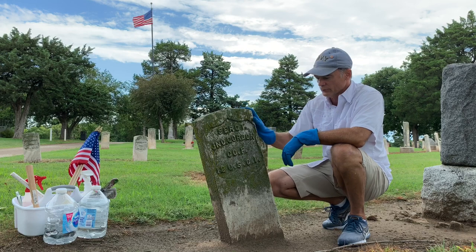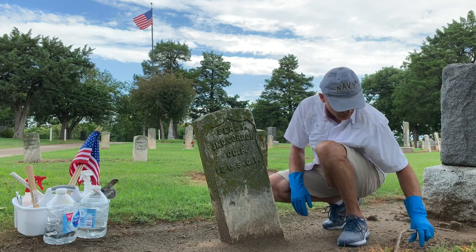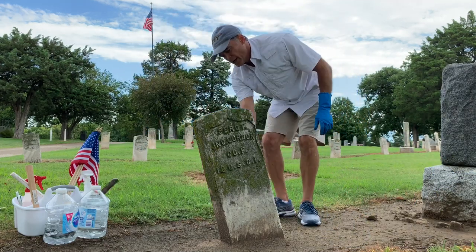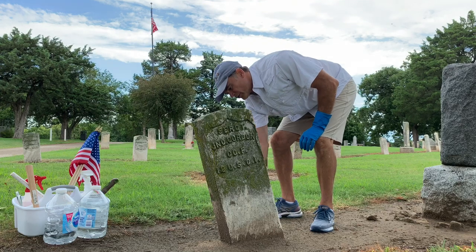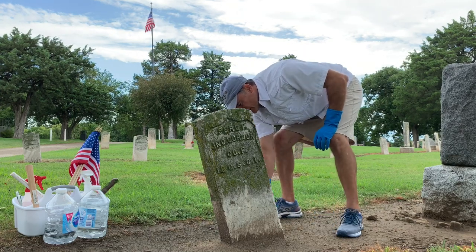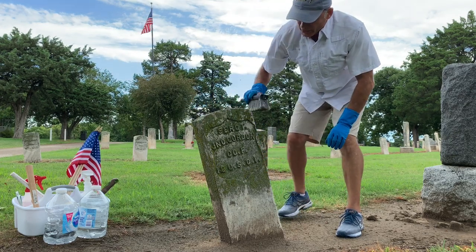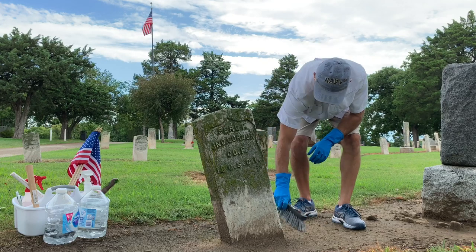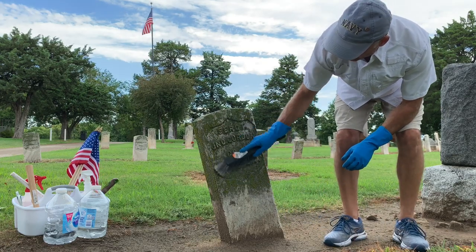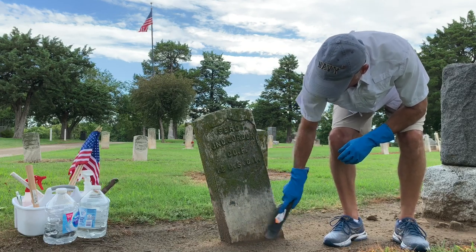I've got my cleaning kit over here. First thing we're going to do is get some of this debris off of here — pick up these sticks around the edges of the grave. A lot of sand just kicks up from the rain. We had some rain here last night, rained pretty heavy. And the biological growth on this stone has been here for a long time. It's pretty thick. There's black algae, there's lichens, there's moss — all different colors of biological growth.